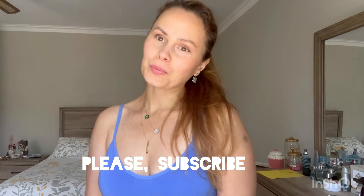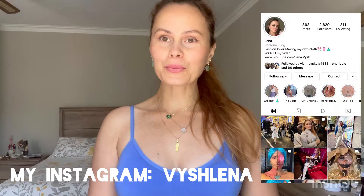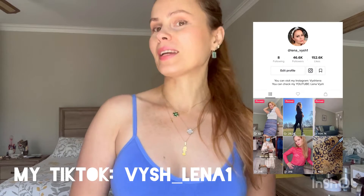Hi everyone, welcome back to my channel, welcome back to another video. Today I decided to make another sewing video - we're going to create a cover-up for the beach for our bikini, so it's gonna be cute, nice, and fluttering.